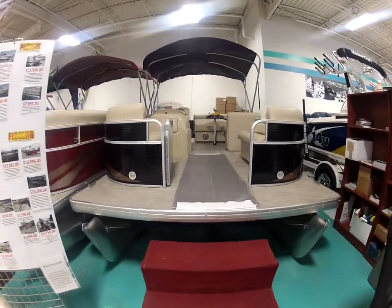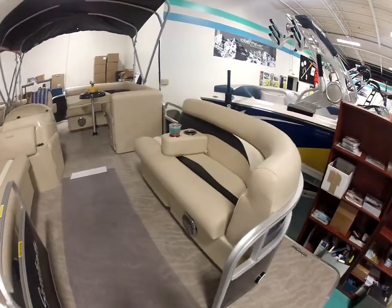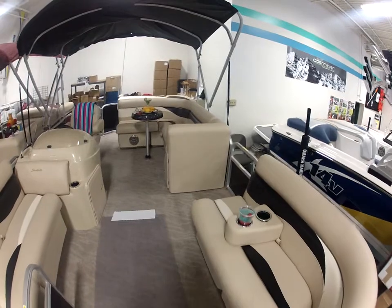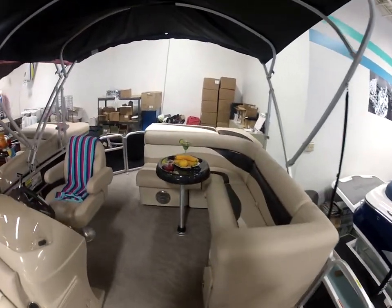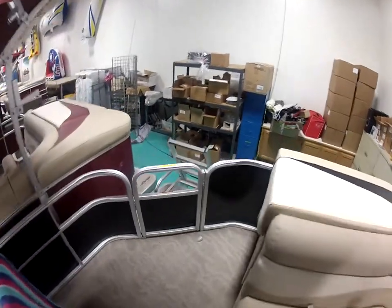Here we have a 220 Sweetwater in black with the tan interior. Got removable cup holders and nice L-shaped seating. Got a three gate, so that means we have a rear entry with a full ladder off the back.